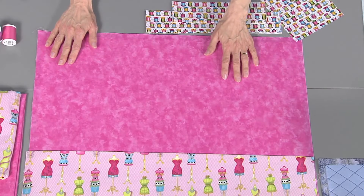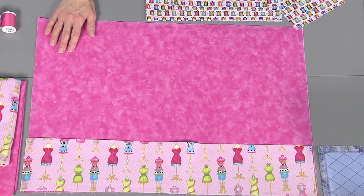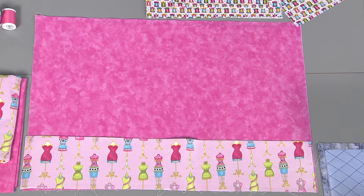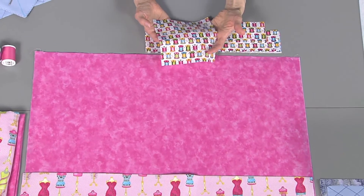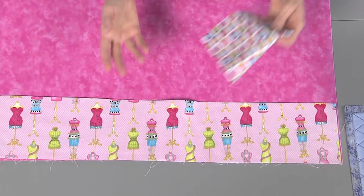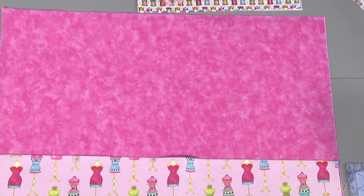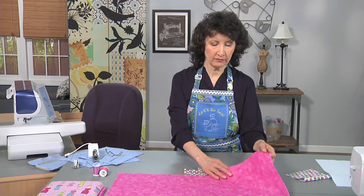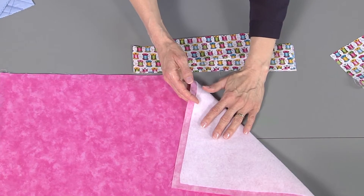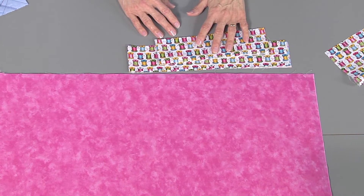I've got my base fabric and then I've got a pocket fabric for the big pocket. If you don't have an embroidery machine, you can do it another way — just get another piece of fabric and make little patch pockets wherever you want. Then you're going to need some binding strips and fusible interfacing. I have fused the fusible batting to the wrong side of my top piece, and I'm going to show you how to quilt it today too.